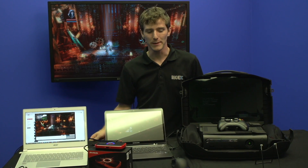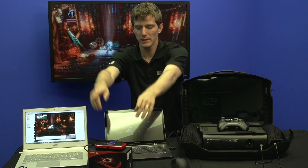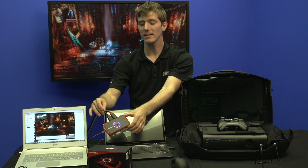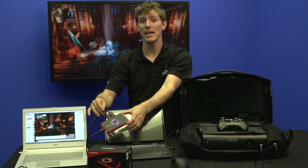Welcome to NCIX Tech Tips. You may not be sure exactly what you're looking at here, but let me focus your attention on the important piece. This right here is the Live Gamer Portable from AVerMedia, and it is one of the most flexible capture and game streaming devices that I have ever encountered.